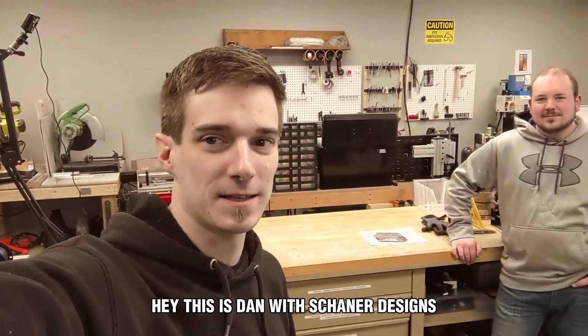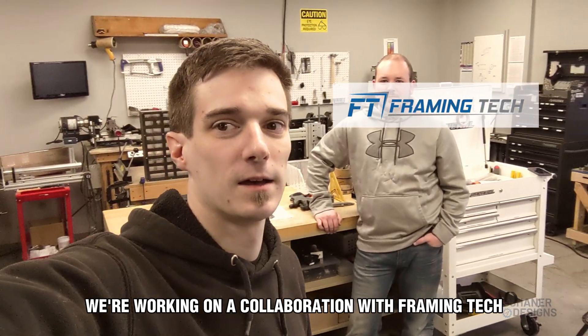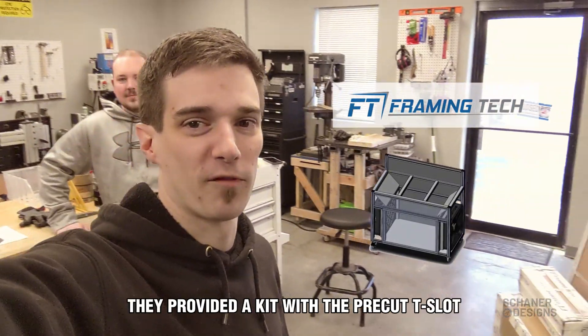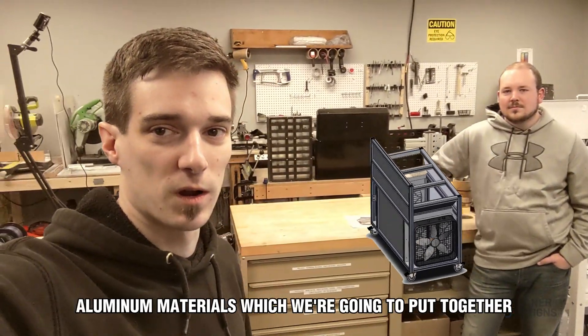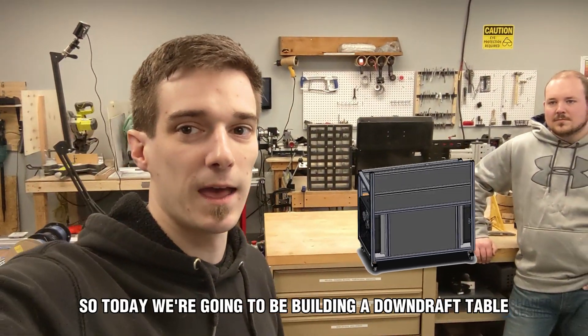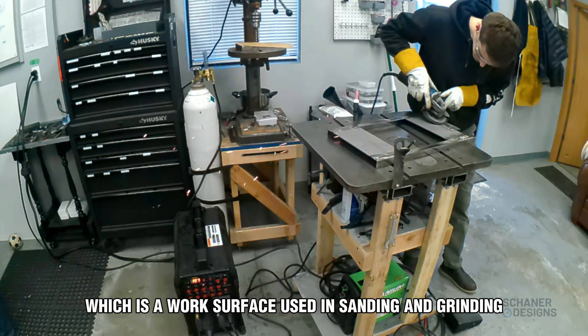Hey, this is Dan with Shannon Designs and I've got Logan here helping me out. We're working on a collaboration with Framing Tech, so I came up with a design. They provided a kit with pre-cut aluminum materials which we're going to put together with some basic hand tools. Today we're going to be building a downdraft table, which is a work surface used in sanding and grinding.